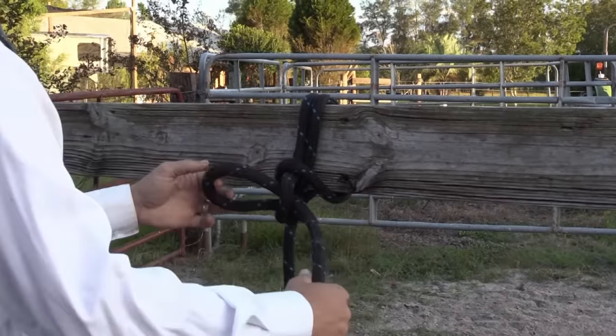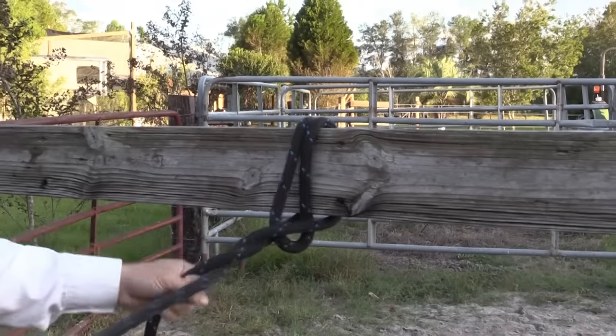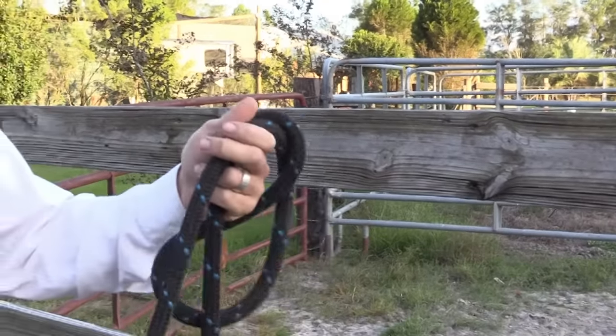When you're ready to untie your horse, you can just pull this and it all comes undone.